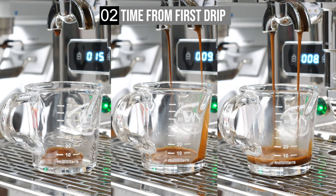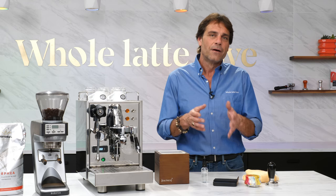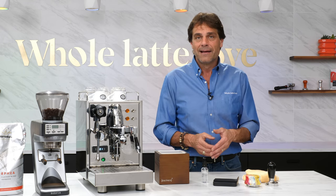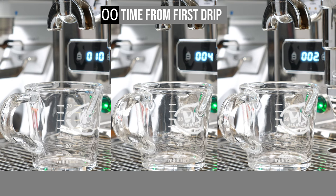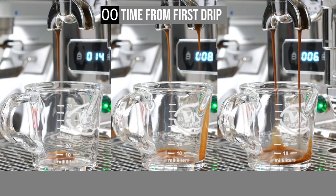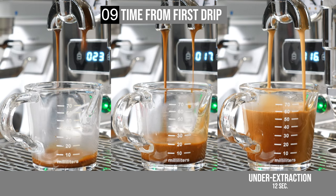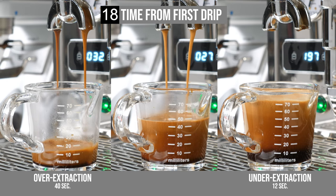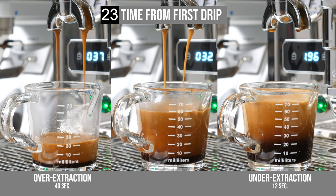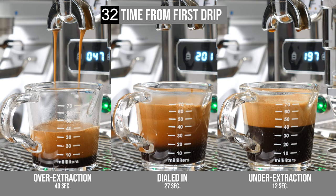I'll show you three extractions side by side in real time, each at a slightly different grind size. A basic but breakable rule of espresso is that extraction should take somewhere between 20 and 30 seconds. I'll run an on-screen timer starting at first drip — I use first drip to get rid of differences with pre-infusion and pump types. The shot to the right is under-extracting — the flow is far too fast, likely lacking body and balanced with sour flavors. The shot on the left is over-extracting — it may look okay but is likely to be bitter. The shot in the middle finished at 27 seconds, within the recommended 20 to 30 seconds — that's your goal.